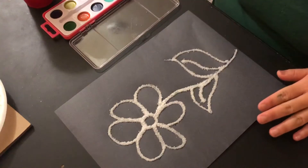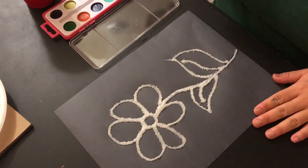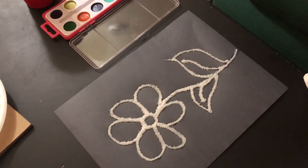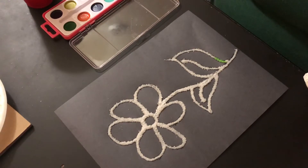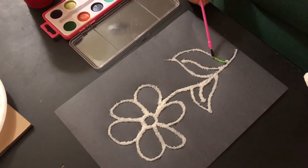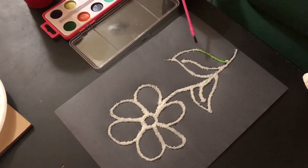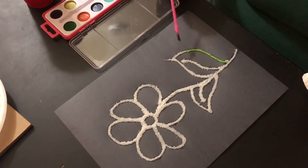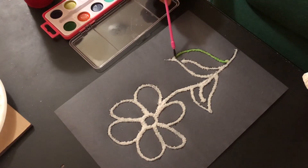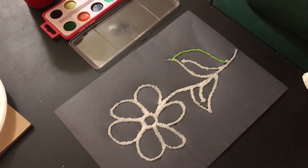Now that you've dusted everything off, that's when you just start to have kind of fun with it. And then you just kind of dab, and it turns a certain color. I think this is very entertaining for kids. I think this will be something that will keep them busy and that they'll really enjoy. So you just continue on and paint.